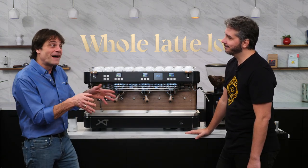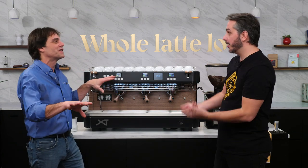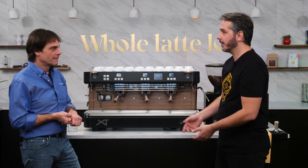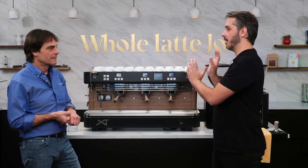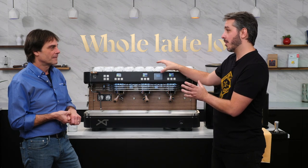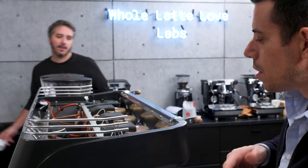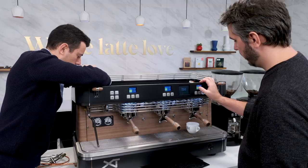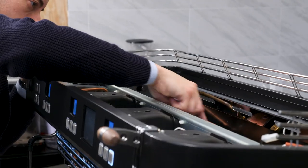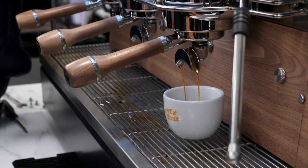That's something you may not find on competing machines where losing one component means taking the whole machine down, sending it to a workshop, and waiting for it to cool. With the XT, since everything is independent, you can identify the problem and fix just that part. We actually had a technician installing the milk control system while I was brewing on the machine — he was working there, I was here, and the machine was working perfectly.